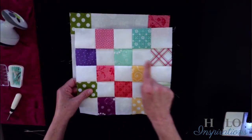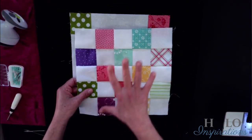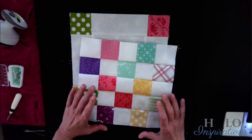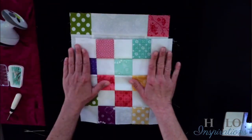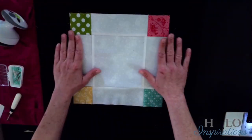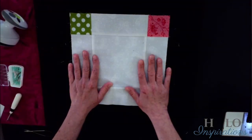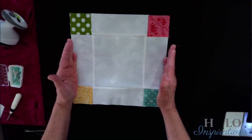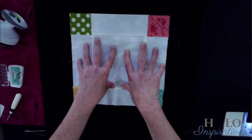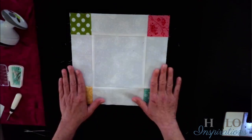Because these are two-and-a-half inch squares, this finishes unfinished — not in the quilt — at 10 and a half inches. Once you press this out, you can take your ruler and measure it. It should be 10 and a half inches, which also means this should be 10 and a half inches. So all your blocks should be 10 and a half inches before it goes in the quilt. Once it's in the quilt, they'll be 10 inches, because you lose a quarter inch on each side. So this will finish as a 10-inch block.